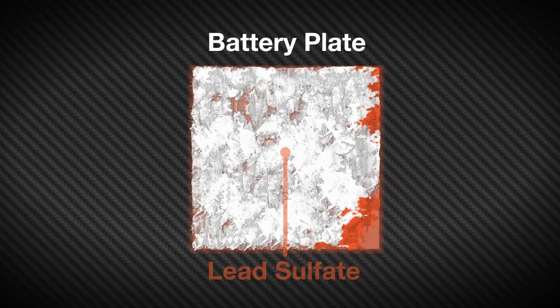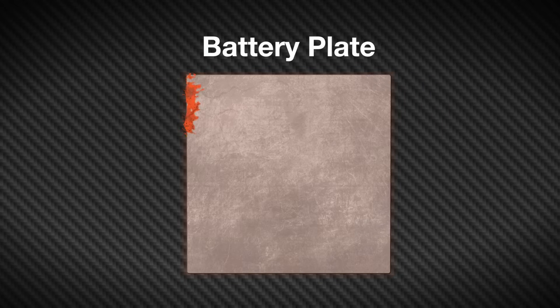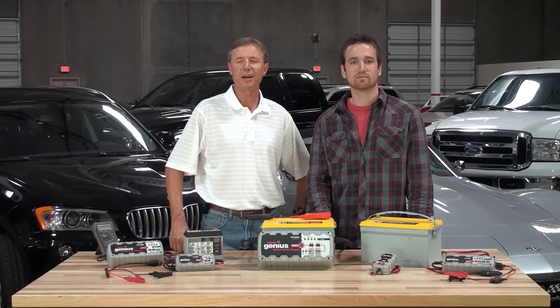The high voltage causes the hardened lead sulfate to melt down, and when recharged, the sulfate returns to the electrolyte and lead returns to active material again. Learn more at GeniusChargers.com.